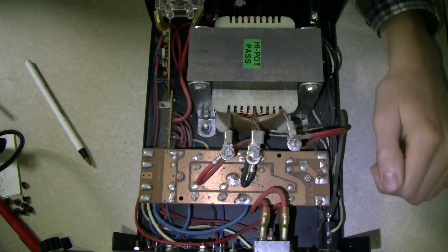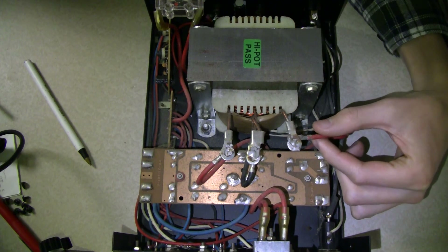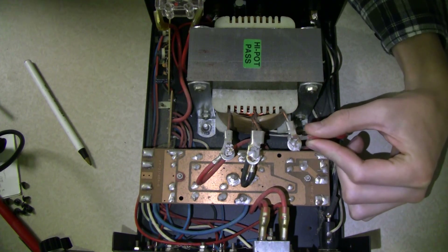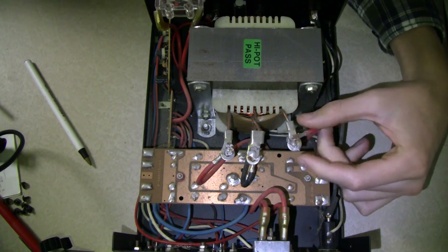So this is either a cold solder joint, or maybe if it was loose or a cold solder joint to begin with, then what might have happened is as it was used, it might have heated up and melted. It really isn't supposed to happen, but if it did, it did, and now we have to fix it.